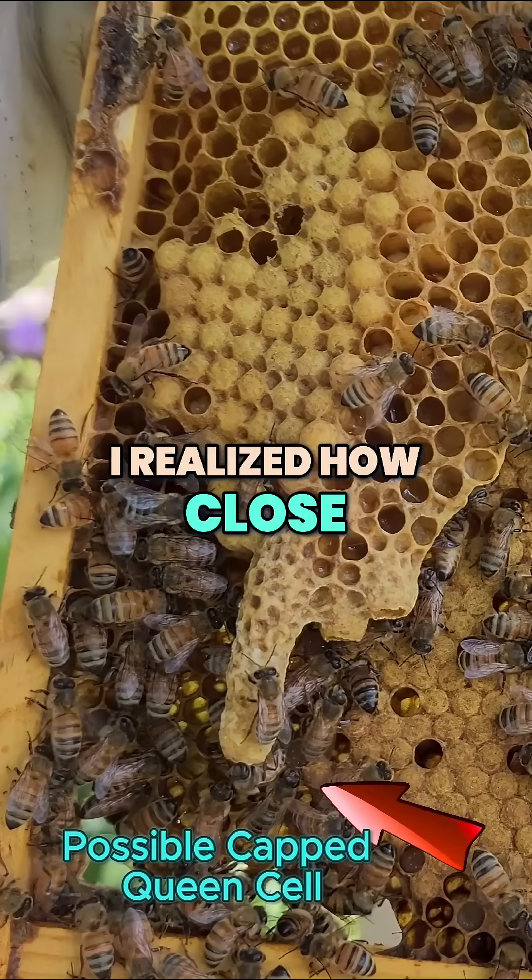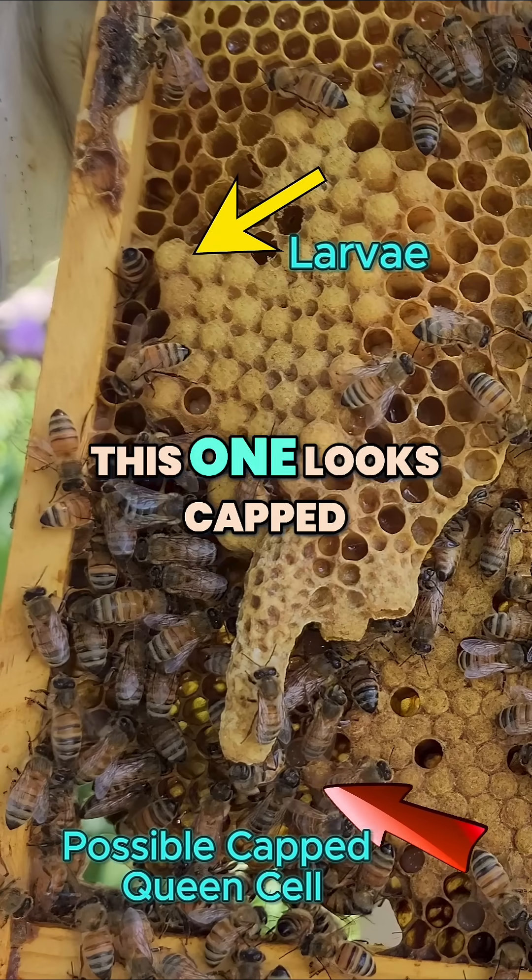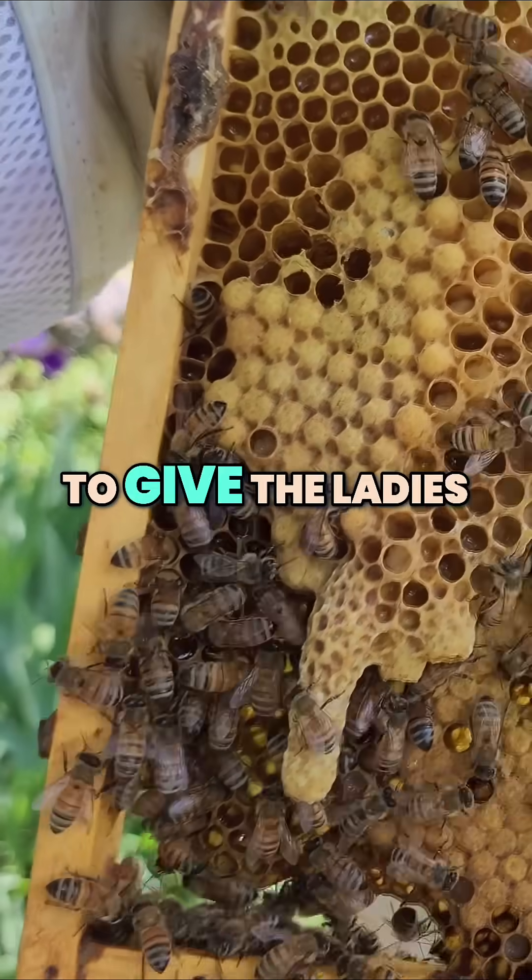While editing, I realized how close we were to losing the hive. We found multiple queen cells. This one looks capped, so we ran down to give the ladies an upgrade.